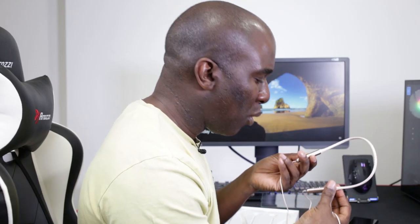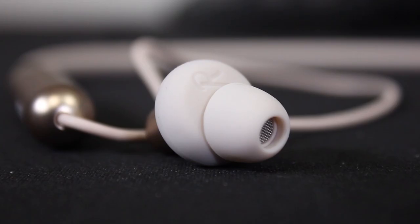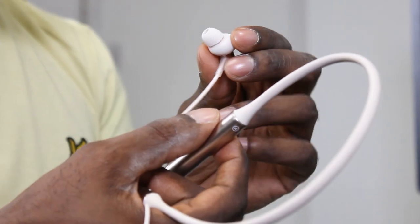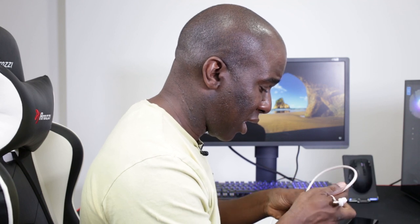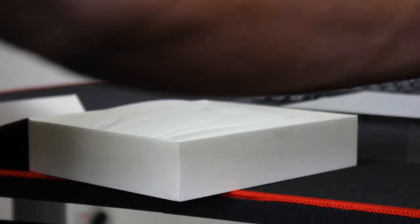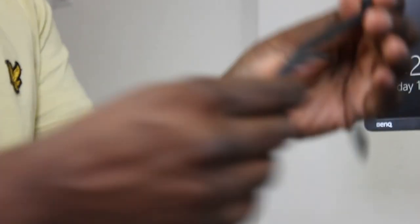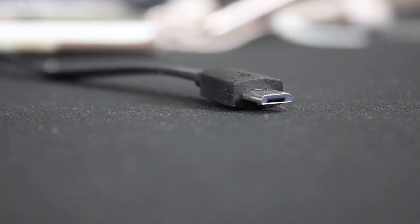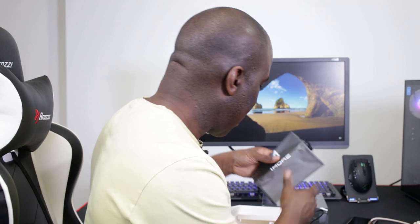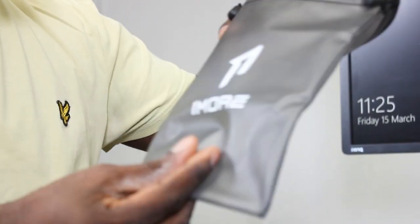It does have an R and L so you know which way to put it on. It's got a nice little font for the R on the little in-ear buds — it just looks really nice. Pulling out the packaging, we've got a little charging cable, about 30 centimeters long — it's USB Type-C but actually it is a mini USB.